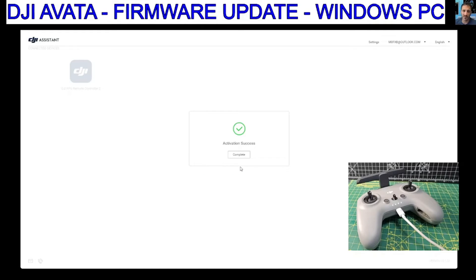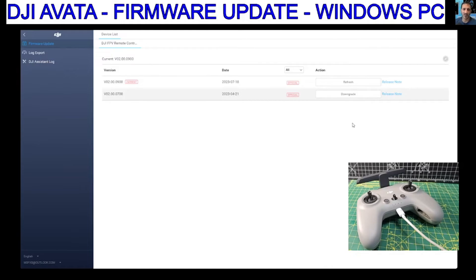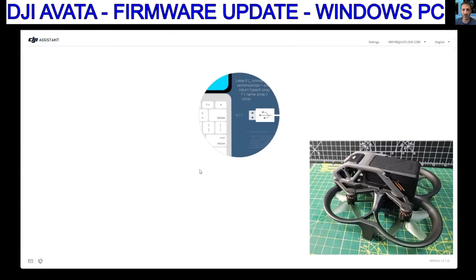Confirm your account. Complete. This one is showing that the controller is current, so that's good — we don't need to update that one.